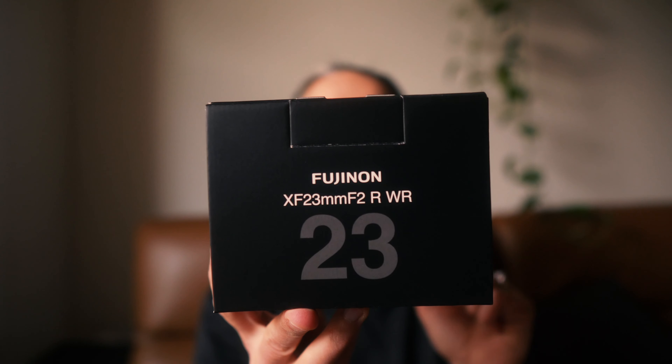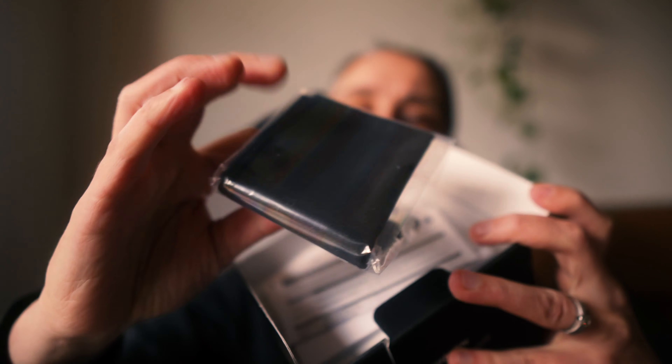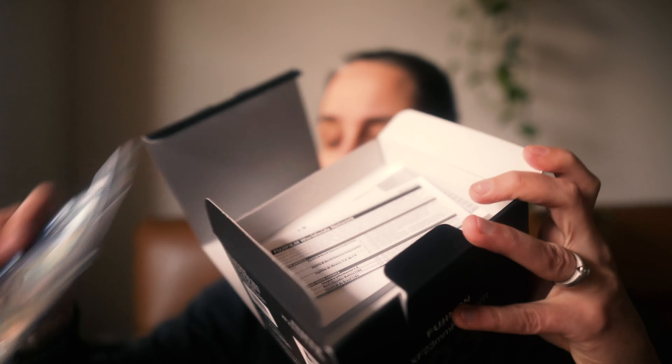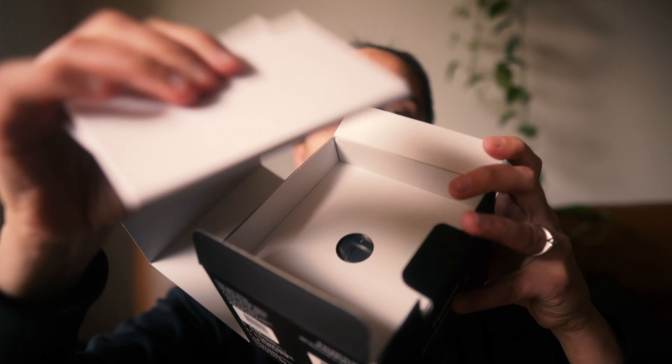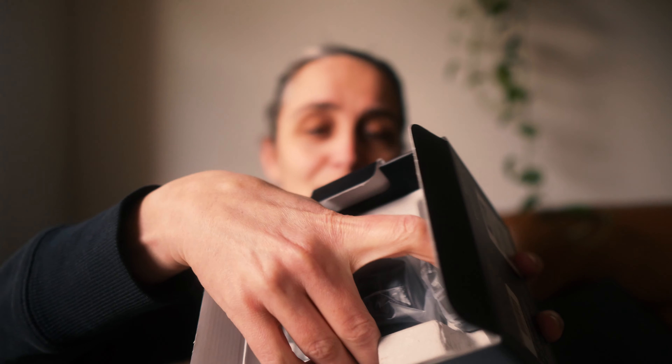In this video, let's have a look at the lens that I bought with it, which is the 23mm f/2. That gives me around the 35mm equivalent on the APS-C. Let's have a look at what's in the box — a little lens bag or lens cloth, some pamphlets, a user manual, and oh, it's tiny — look at that, it's so small!